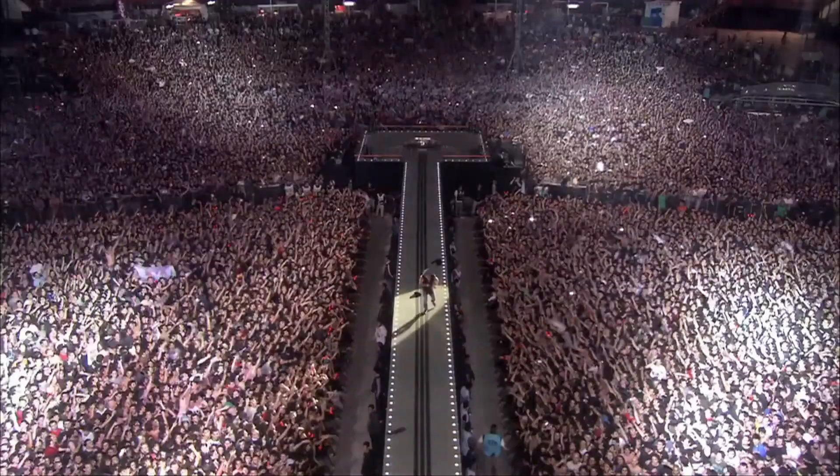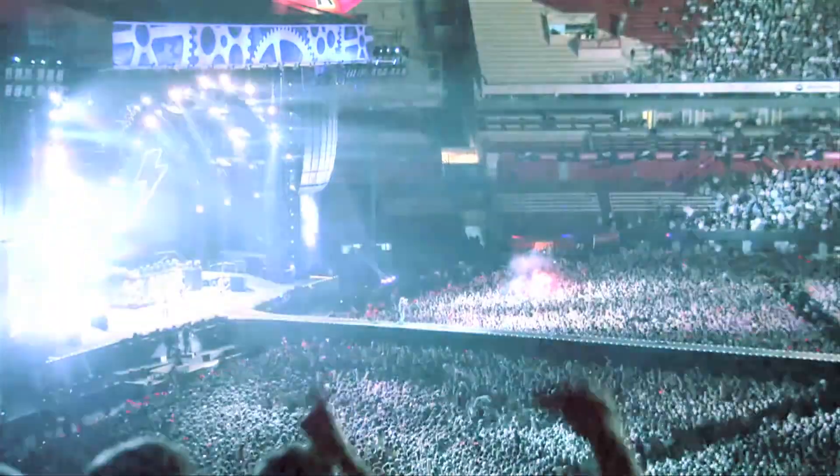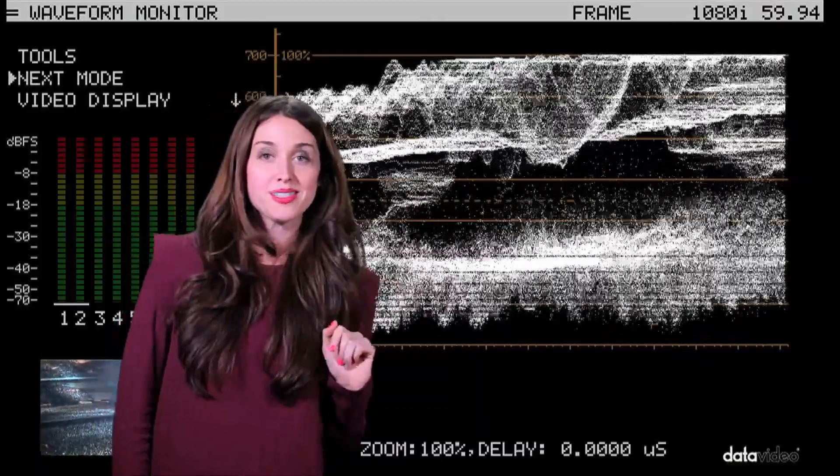I'm a camera operator on your big shoot. My shot's overexposed and my colors are off. What happens when you don't use a waveform vectorscope monitor to control your shots? Your programming just might be overexposed.